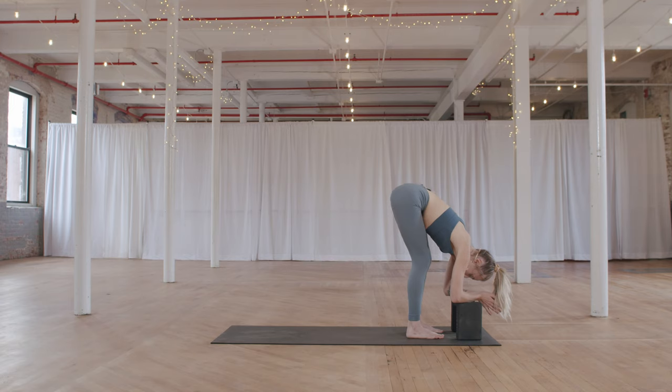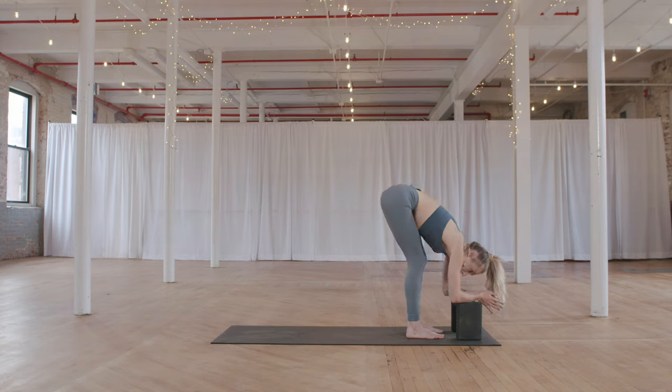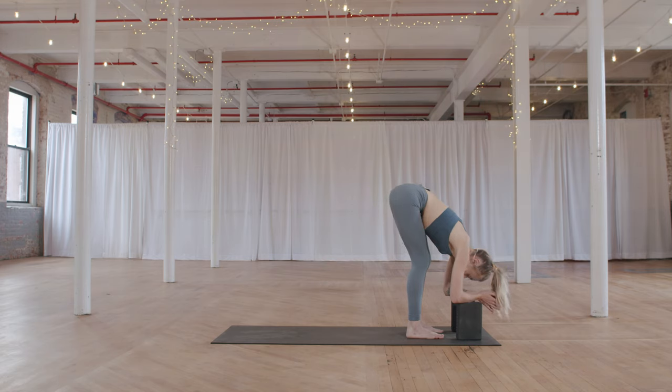Soften your face. Let your body know that it is okay to be here and that it's safe in this stretch. Taking one more cycle of breath here.